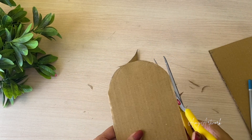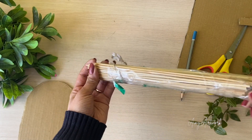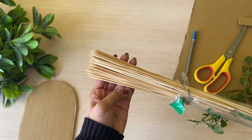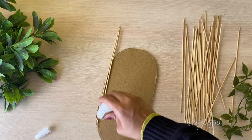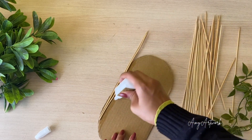I am using skewer sticks. After cutting the cardboard in a capsule shape, I am using these skewer sticks and covering it with them.